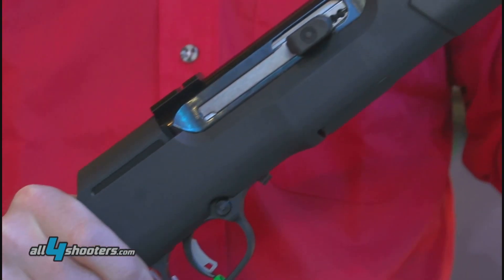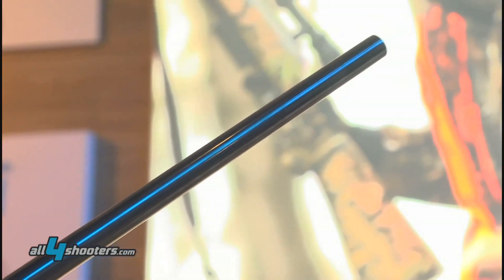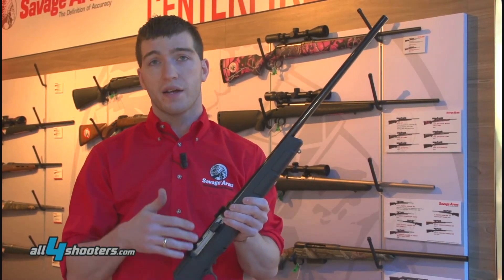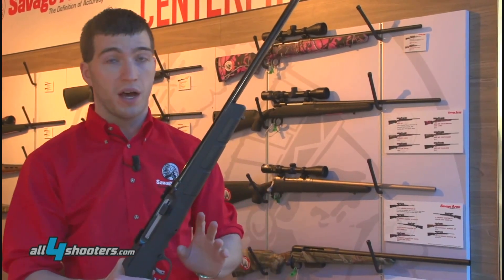There have been other semi-automatic 17 HMRs in the past that have had problems. This rifle has been completely designed from the ground up to circumvent that problem. This rifle is not a traditional blowback operated firearm — this is a delayed blowback firearm, and that's how we get around that problem. I'll show you that mechanism in just a second.